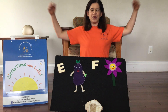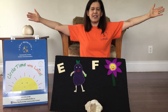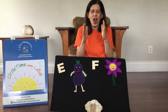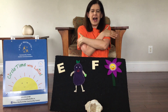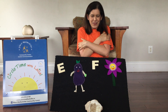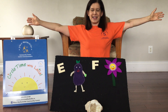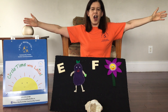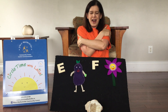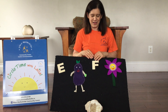And do you remember this rhyme? Put your arms way out big like this. Some families are large. And bring them in like this. And some families are small. But I love my family most of all. And give yourself a big hug. Let's try that one again. Reach out your arms like this. Some families are large. And some families are small. But I love my family most of all. Wonderful.